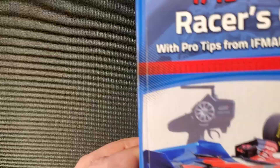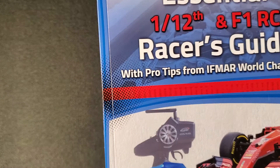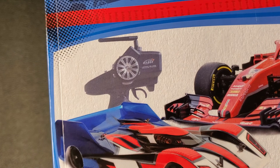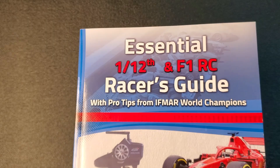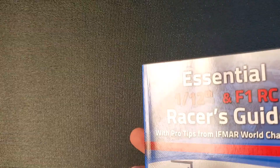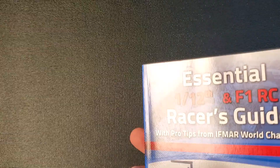That is the review of the Essential 1/12 and F1 RC Racer's Guide. I'll put a link to this book so you can buy a copy yourself. If you are racing in 1/12 pan car or F1, this book is going to be really indispensable information. If you know of another guide, put a comment below and I'll research it and do a review. Thanks for watching and we'll see you in the next series.